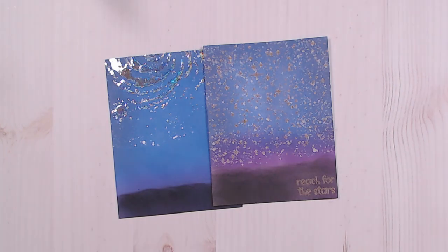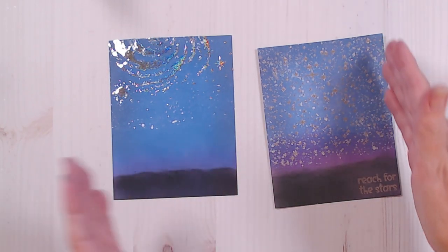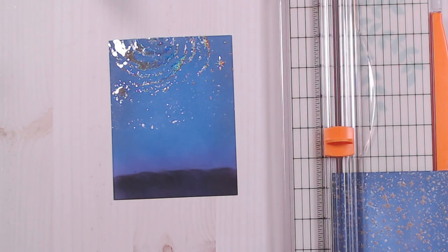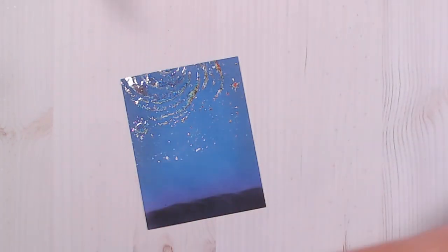Here are our two backgrounds all ready to go. I would have to wait and let these dry completely where I've splattered them in order to trim them down. On both of my originals I trimmed a quarter inch off of one side and the top. Since my sentiment is on one side I'm just going to trim that off so that my card base will have a white outline. I can still feel the stickiness on that deco foil even still — I didn't take quite as much off of this one but I don't want to lose my design.